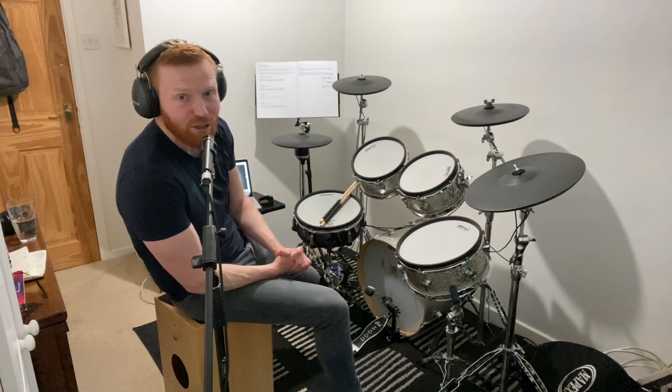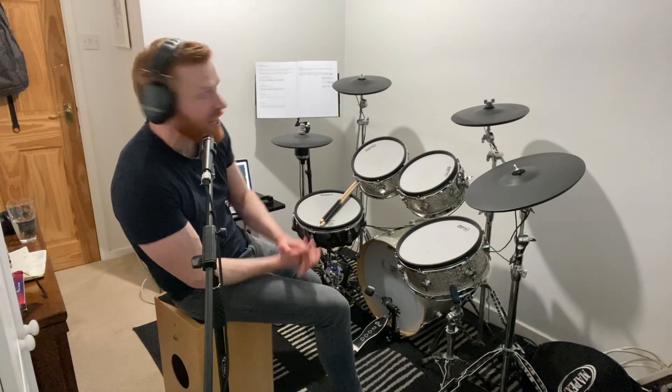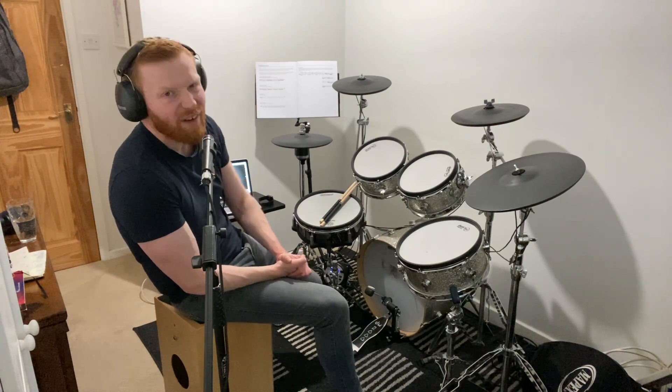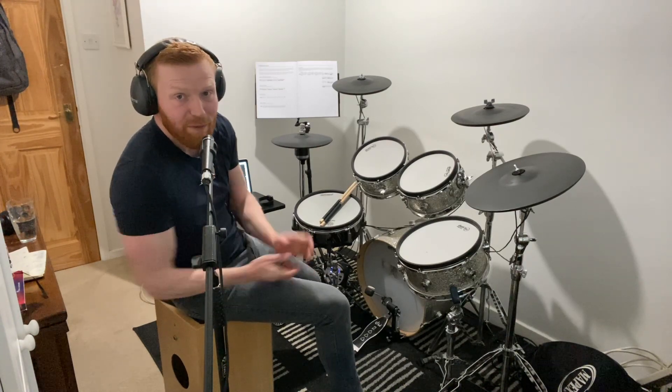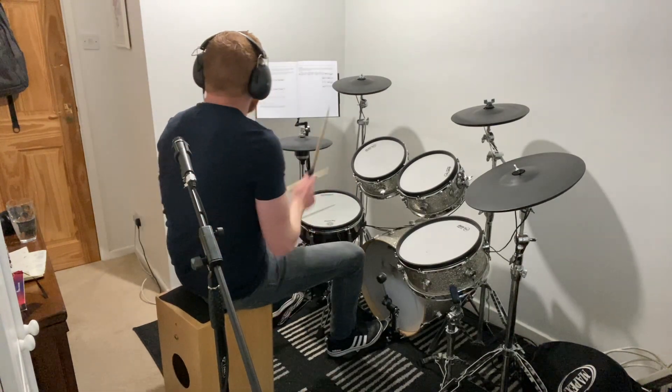I'll wrap through the whole lot here. Group A: single strokes and double strokes. Singles — one stick, then the other. Doubles — two hits with each stick. You go eighth notes, then sixteenth notes each time, and I'll wrap around this a few times at 70 beats per minute. Here it comes. Two, three, and four, and...